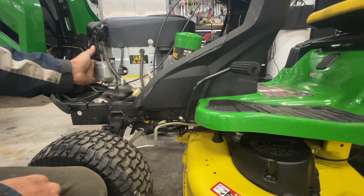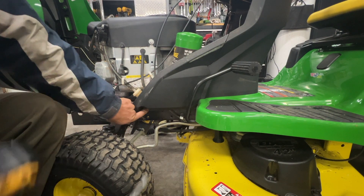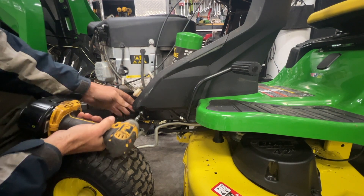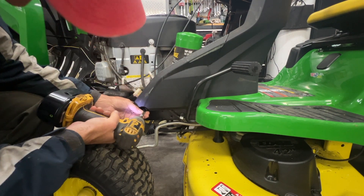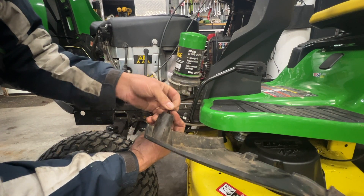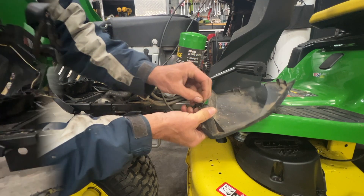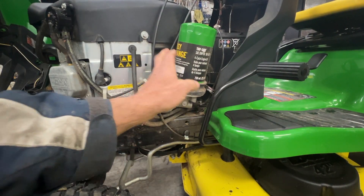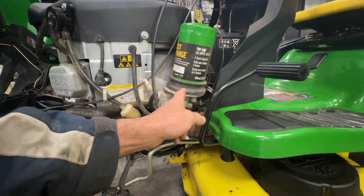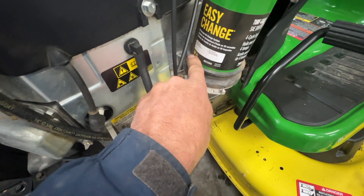Getting the motor hot gets the oil nice and thin so it's easier to pour out. There's an 8mm bolt right here for the side cover. There's a black washer that goes behind here so the bolt doesn't fall off — put that back in. If this is your first time taking this off, there'll be a tie wrap right here; just cut it off.